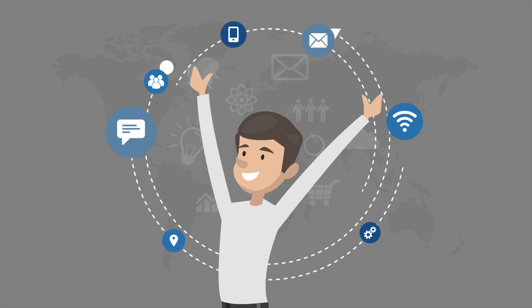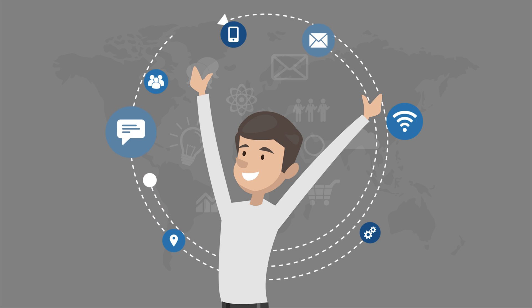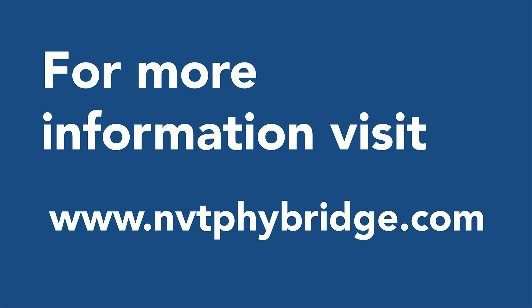The Flex family can help you confidently move to the Internet of Things. Make your IP migration quick, easy, and cost-effective with NVT Fibridge. For more information, visit www.nvtfibridge.com.